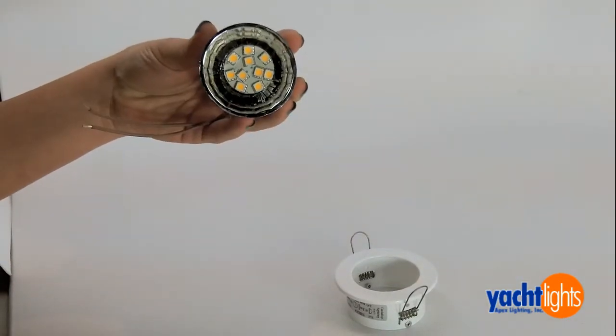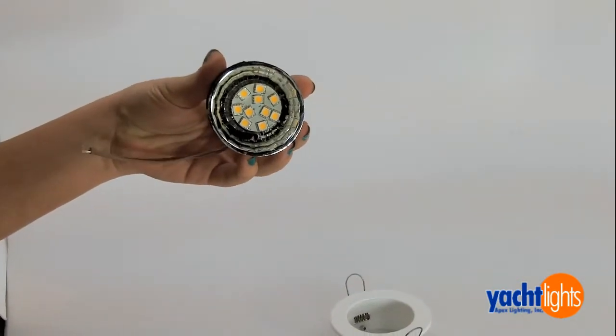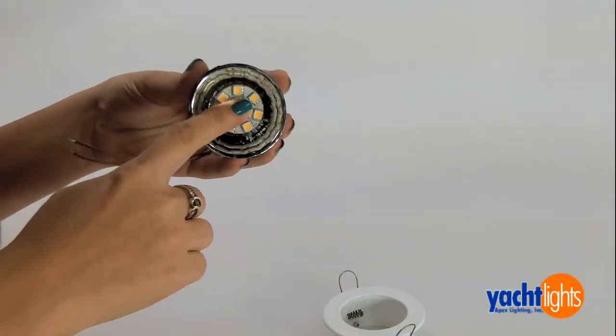The benefits of changing your bulb to LED from halogen is it only uses about 10% of the power that a halogen bulb uses. They also stay warm so you don't have to worry about the bulb ever getting hot.